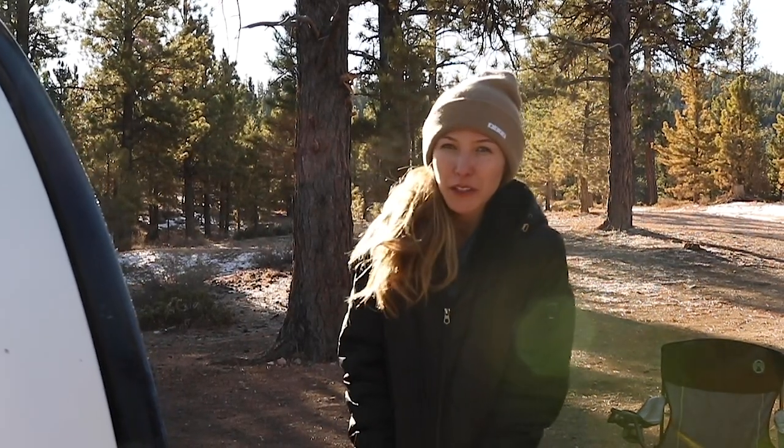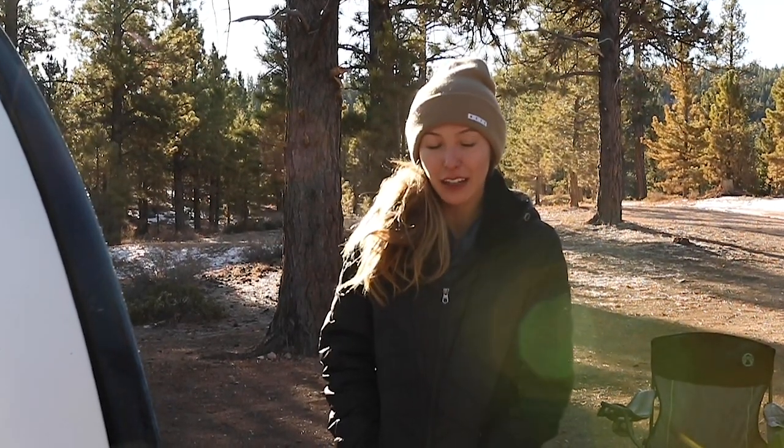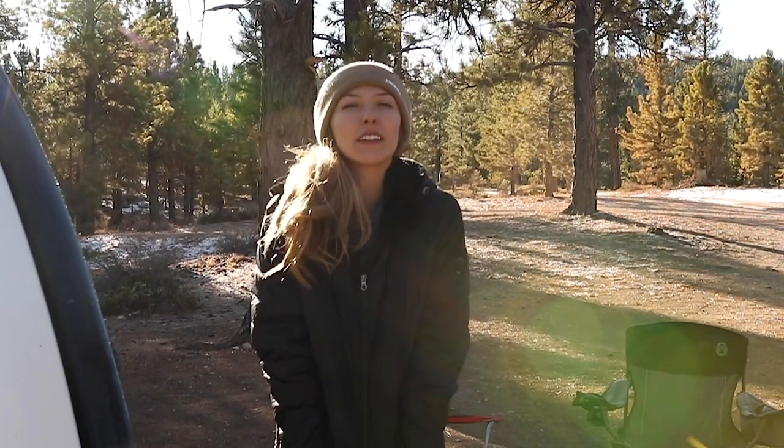Hey you guys! I'm here with Bean Trailer right now. We're camping outside of Bryce Canyon and we're gonna cook up a really good breakfast. I got some eggs for us, sausage links, avocados, strawberries, maybe a little bit of hash browns, but we're gonna eat good this morning.